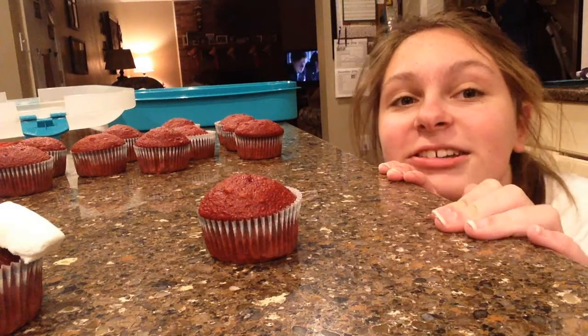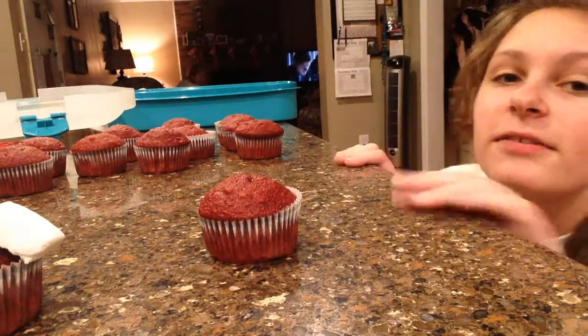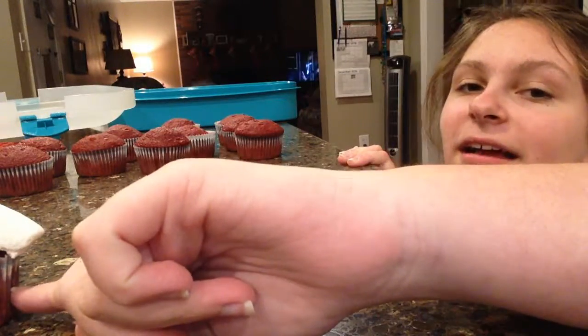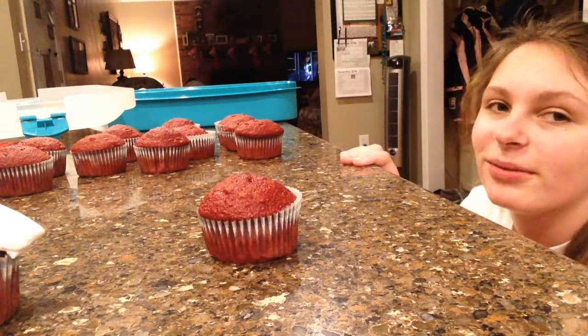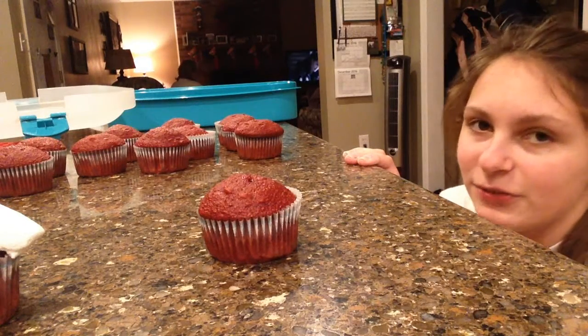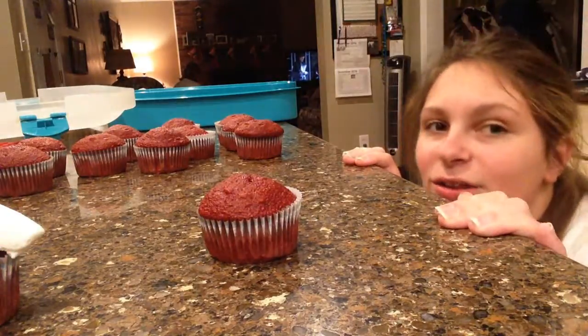Hey, this is my kitchen — it's a really nice kitchen. I have red velvet cupcakes and the dudes are over here. You're not going to see them yet, but you can see a little arm. I'm going to start frosting — well, continue frosting, because I still got a few cupcakes to go. Let's do this.